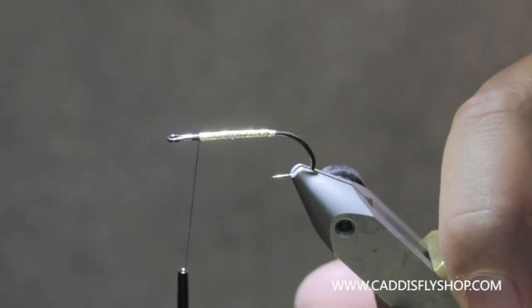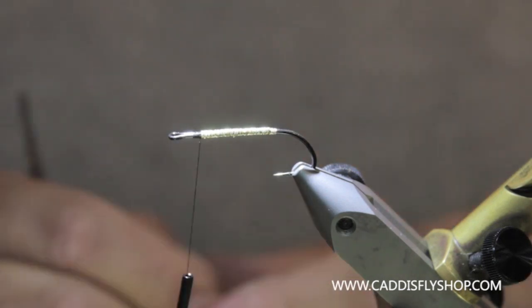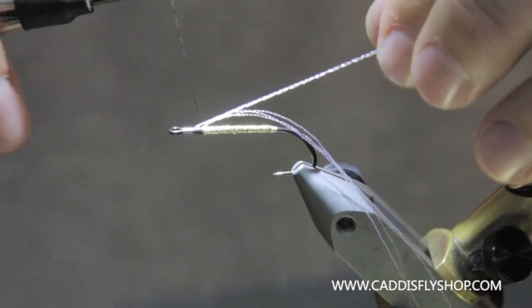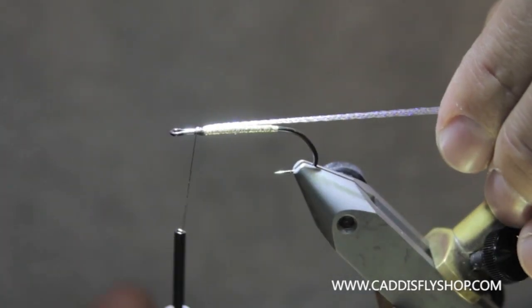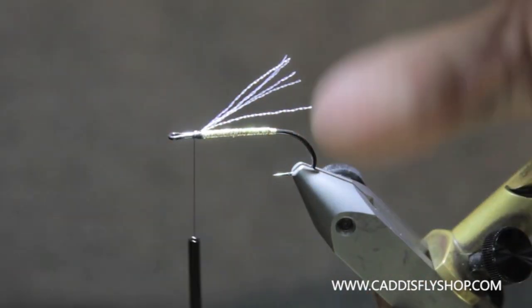Next, we're going to tie in a little bit of crystal flash, about three strands. I'm going to cut that off so it's just about to the bend of the hook.